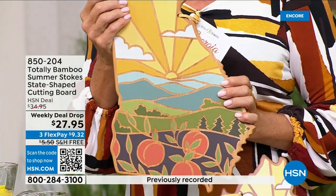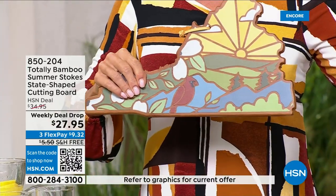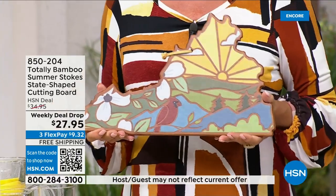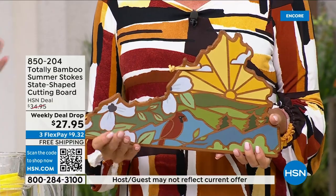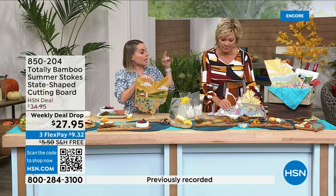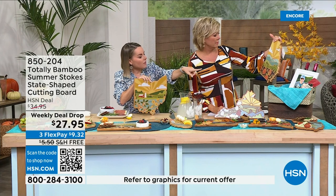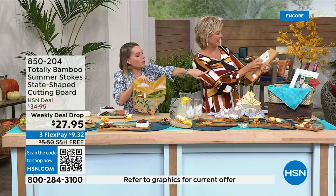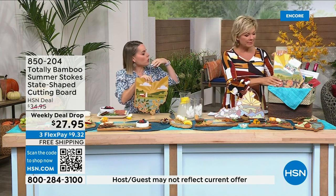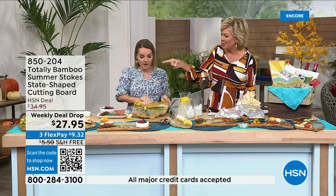I've had bamboo cutting boards in my kitchen even before being with Totally Bamboo. There's Virginia, which is really beautiful. The Georgia board has a winery scene — great for gifting. You can pair the board with a picture, some wine, and create an incredible gift. Here's Michigan — 'the mitt' — a scene and feeling that captures what that state is all about. We love our state and whoever you're buying this for loves their state, so this becomes a very meaningful gift.